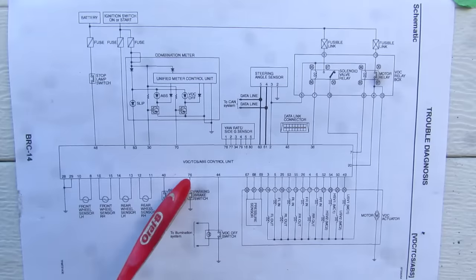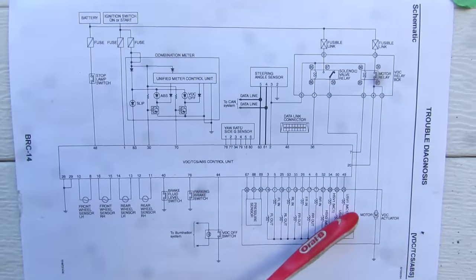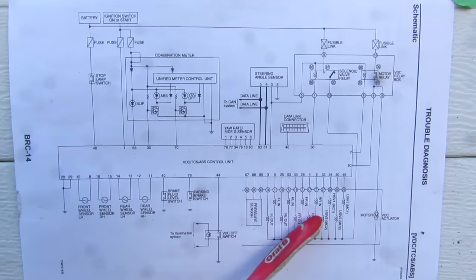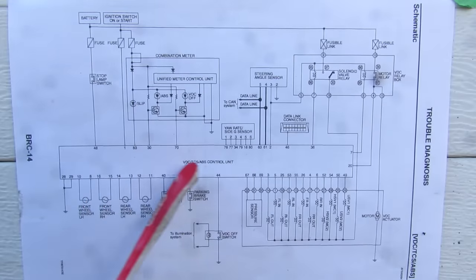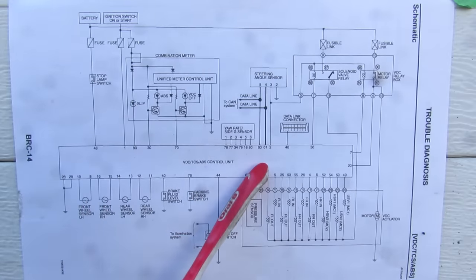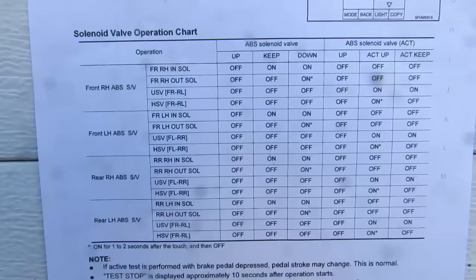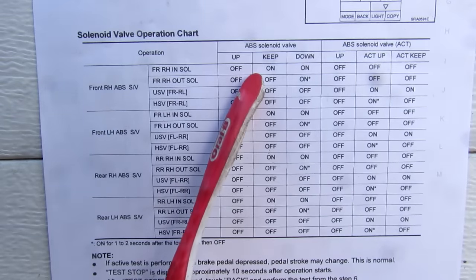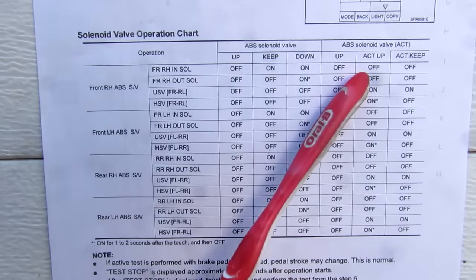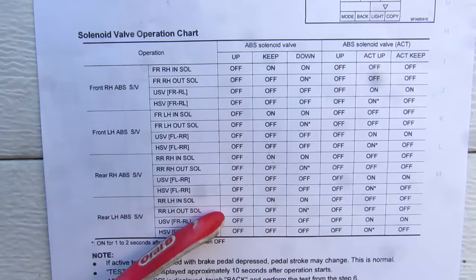Looking at the wiring diagram for the ABS unit: the computer sits front and center and interfaces with the ABS motor, the 12 solenoids, and the pressure sensor in the actuator. Wheel speed sensor readings, a speed sense signal, yaw rate, and steering angle sensor signals all come in. Each of the solenoids kicks in according to a design table either when ABS is turned off or activated, with combinations of solenoids controlling brake pressure for each wheel.